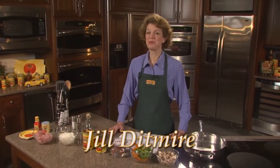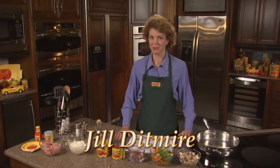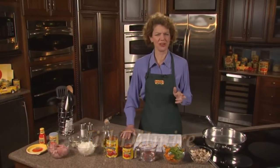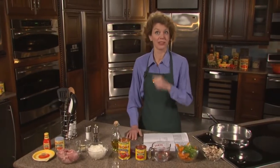Hello and welcome to A Quick Bite with Red Gold Tomatoes. Today we're making Tuscan Pork with Peppers. It's quick, it's easy, it's very colorful, and it's only $1.16 per serving, and that includes the meat.